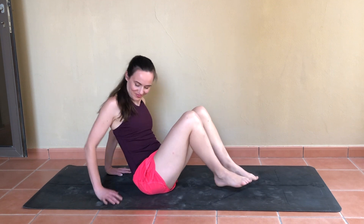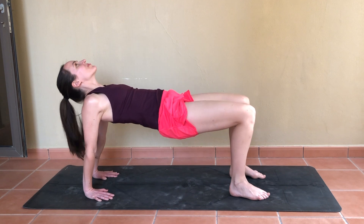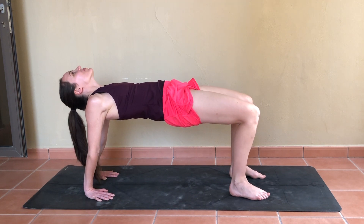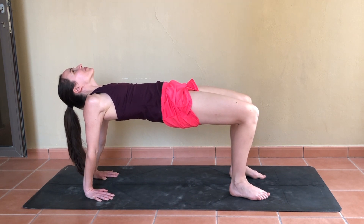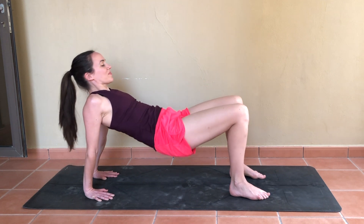Planting both feet to the mat, squeezing the glutes and inhaling as you lift them off the mat into reverse tabletop. Just here for a couple of breaths — keep the glutes squeezed, reaching the hips higher. And on your next exhale, setting them back down.